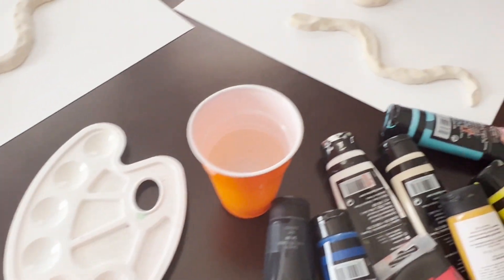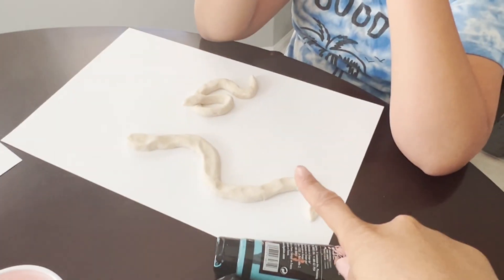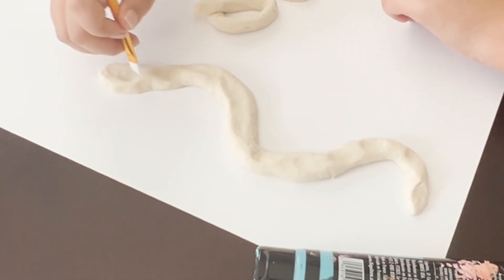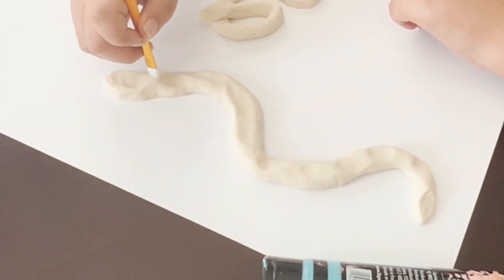We are about to explore some patterns for snakes, and we're going to see what Kaden wants to design. I am going to do large stripes — green, blue, and yellow.